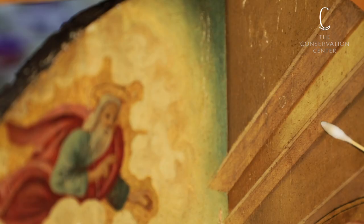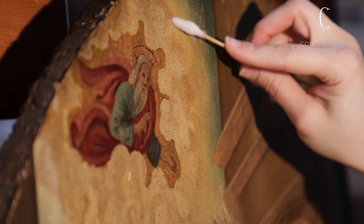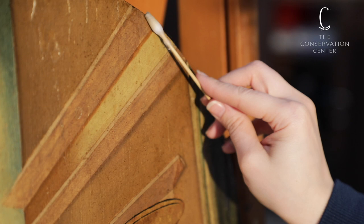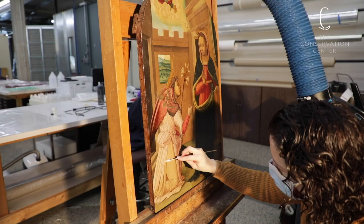To do the actual cleaning, we hand-roll small cotton swabs not dissimilar to q-tips, then gently roll the swabs over the surface to lift the grime layer. In the case of this painting, the dirt and grime layer was fairly light but had a gray appearance on the swab.